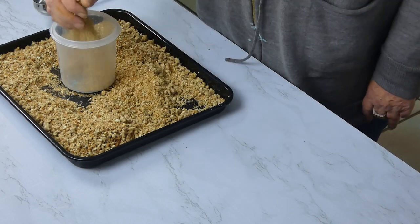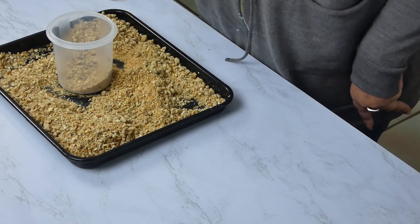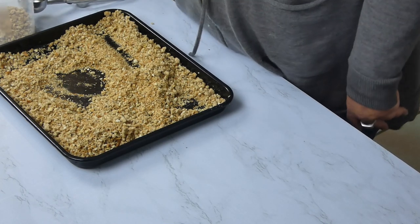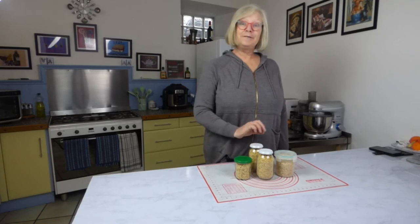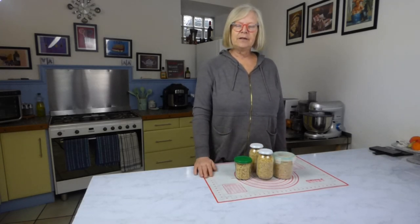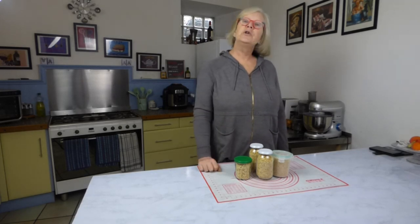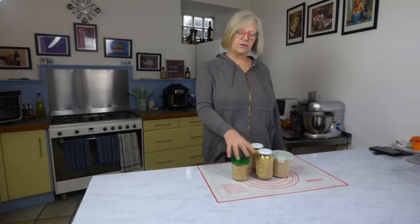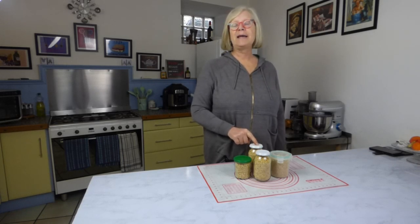All I need to do now is jar this up. I'm going to use my scoop for this. All you need to do is jar it up in an airtight container or in jars, and you can put that in your cupboard and it will last forever. I've finished jarring up my lovely stuffing and these will now go into the cupboard. I can use them as I want to, making them up just as you would shop-bought dried stuffing. Because I've completely dried them, they will last and last in these jars.